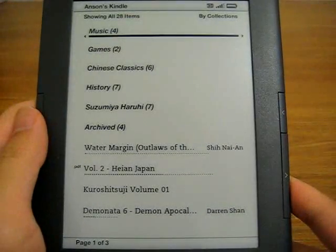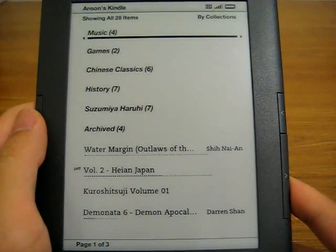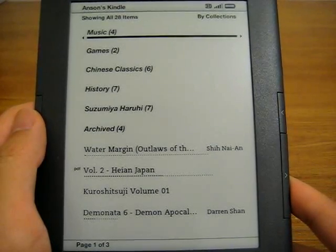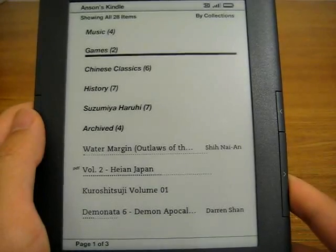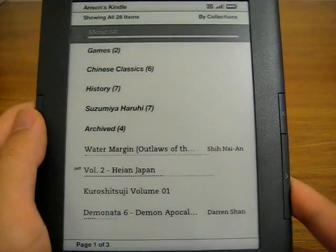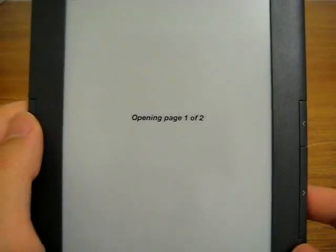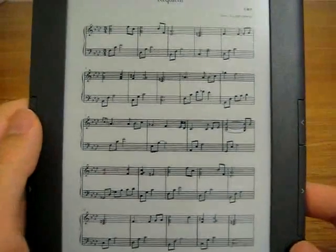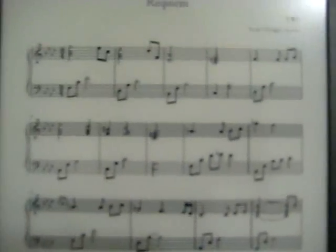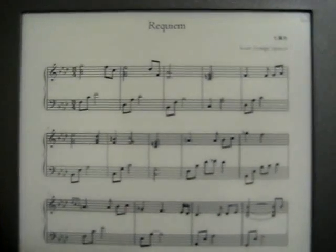I actually find the text-to-speech feature headache inducing, but I've heard that some people use it quite comfortably. The other reason I bought a Kindle early on was for PDFs. However, on the Kindle 2 it was rather atrocious, while the Kindle DX was a little large and expensive. The Kindle 3 has made some improvements, and I wanted to show you these music scores. Previously on the Kindle 2 it was a little blurry and hard to read, whereas now it is a lot sharper, though this video isn't really doing it justice.